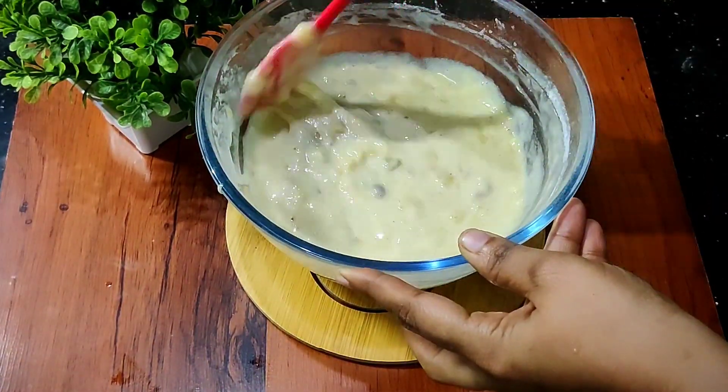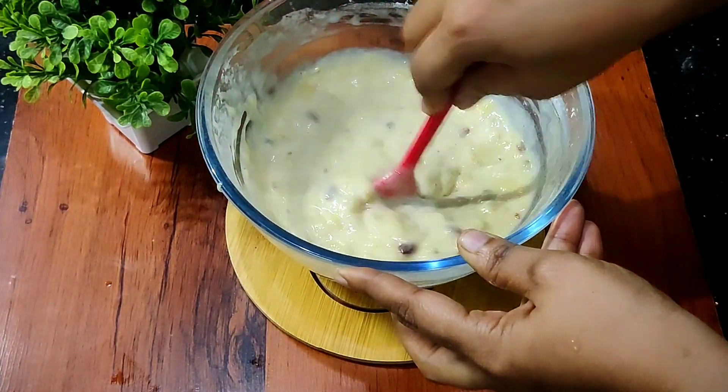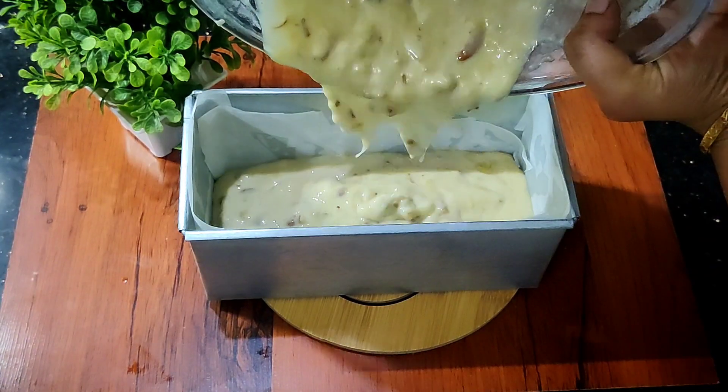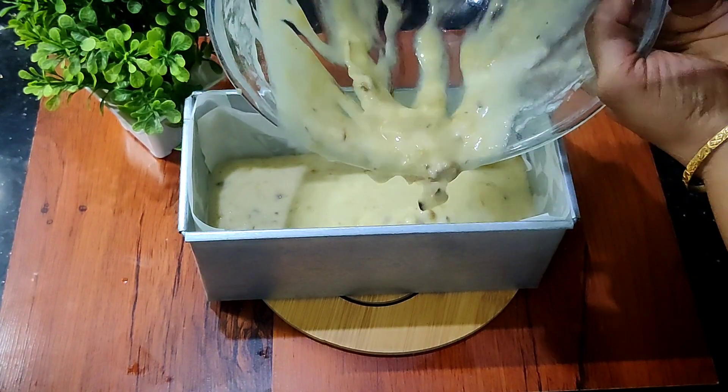Let's mix the cake in the middle. Let's put the butter seed in the middle of the cake.